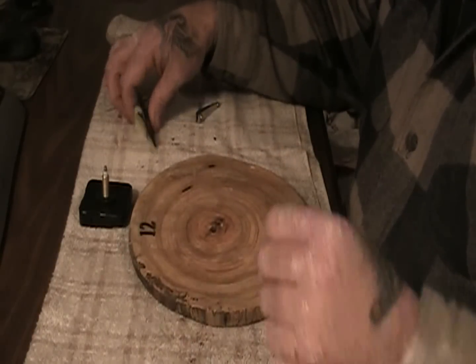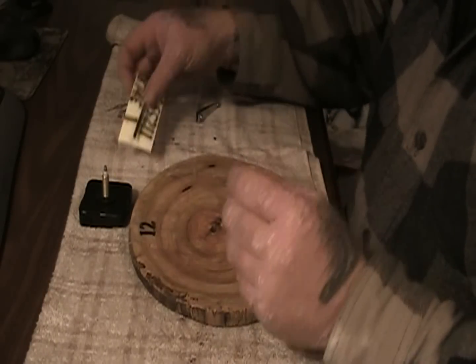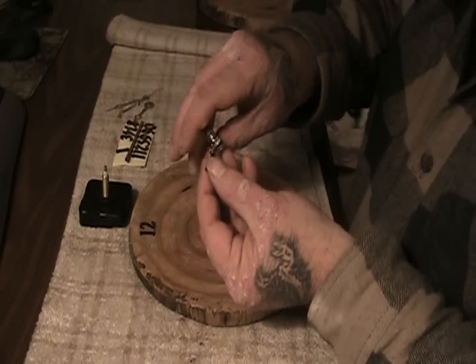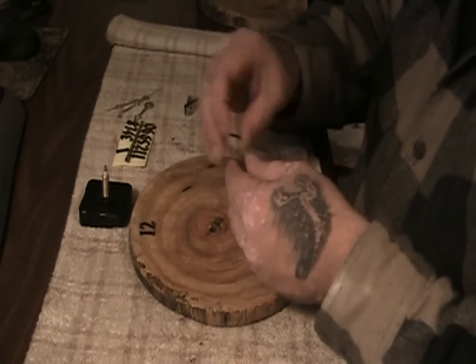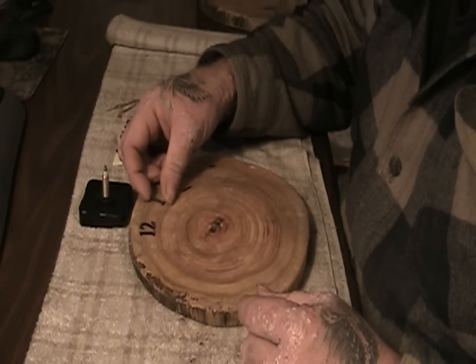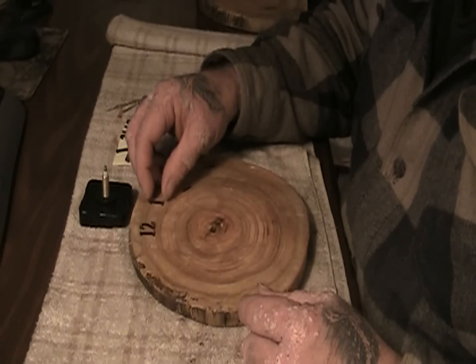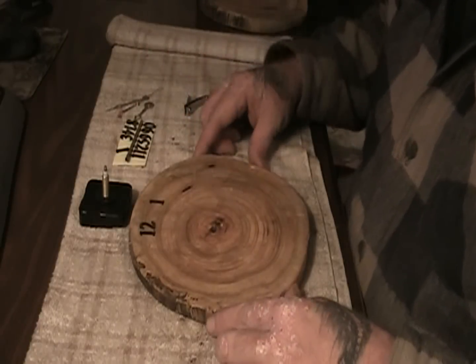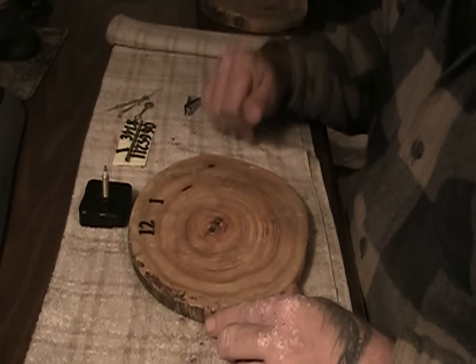And we will do that with all of the numbers until we get them all the way around. Once I get all these numbers on, I'll show you what my next step is.